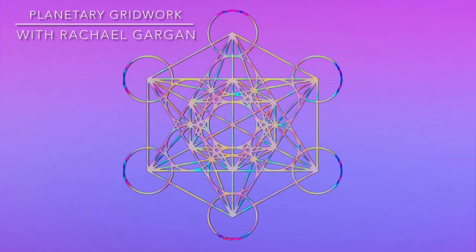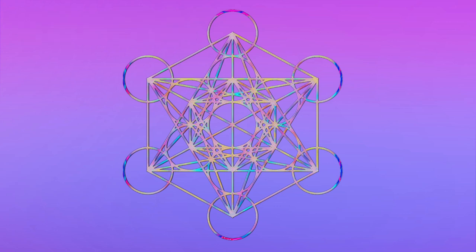Hello, and welcome to Rachel's Butterfly Effect. I'm Rachel, and today we are going to be doing a gridwork meditation. Gridwork is something that is so important during this time, so that we can all together work with Mother Earth and work with the planet and begin to light up and clear any density that's being held in ourselves, in our communities, in our society, as well as our world.